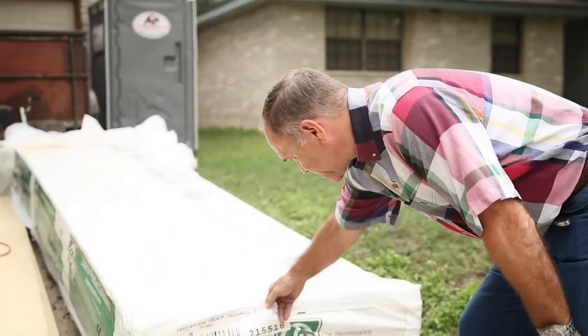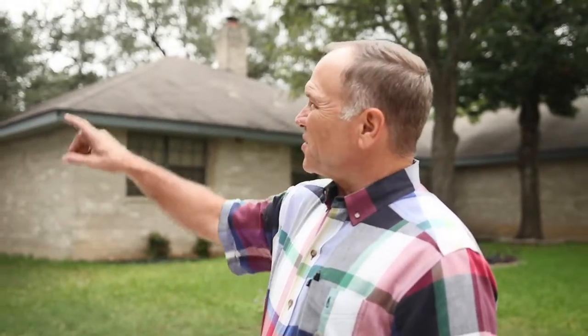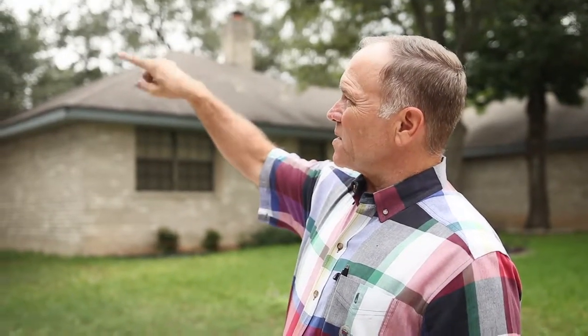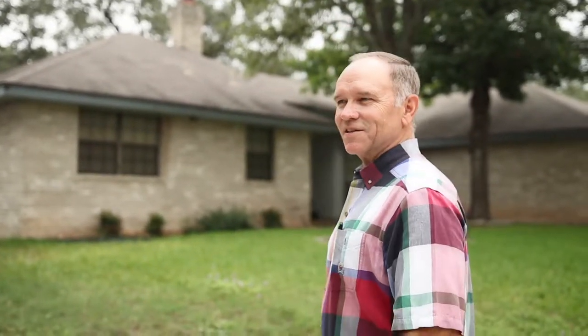8¼ inch cedar mill hardy plank and all the fiber cement trims with it. We're on the Galindo project. As you can see, it has old wood siding and we're going to be transforming this home into a beautiful colonial hardy plank with a real wood look and texture. We're going to see some of the techniques we're using — we've been to another project before, but now we're going to see it during the installation, so I hope you'll join me on this and enjoy it.